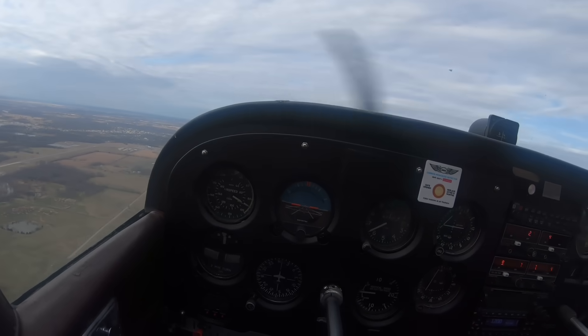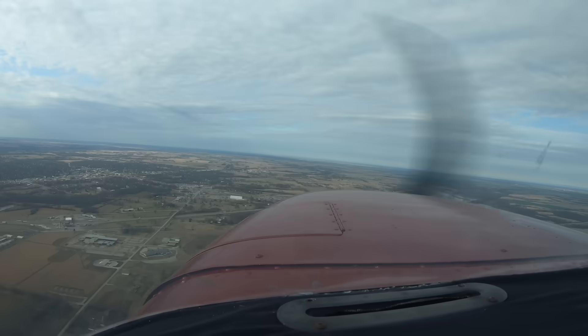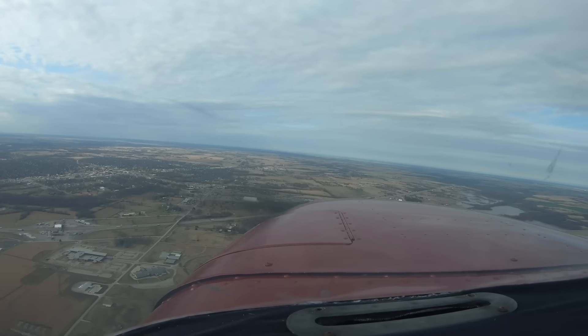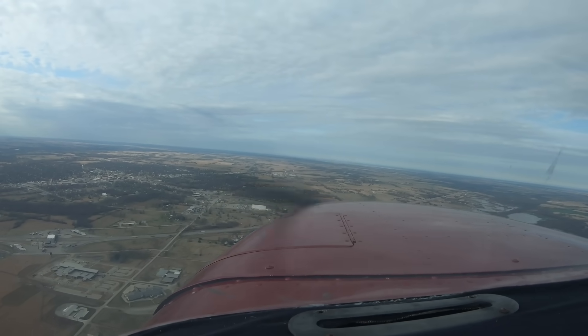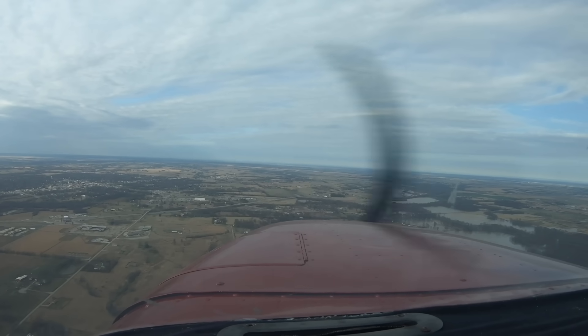Getting a little low here, so I'm adding a little power. Just flying 80 knots here. Let's run the checklist: seatbelts on, fuel selector valve on both, flaps up, mixture full rich, throttle set, carb heat off for now, landing and taxi lights on. We'll finish the rest of the checklist once we're abeam the numbers.